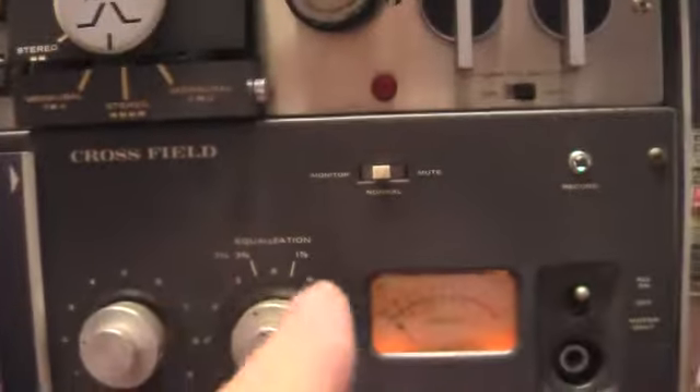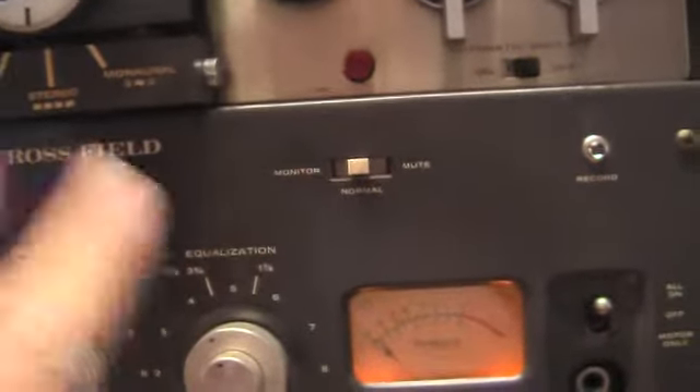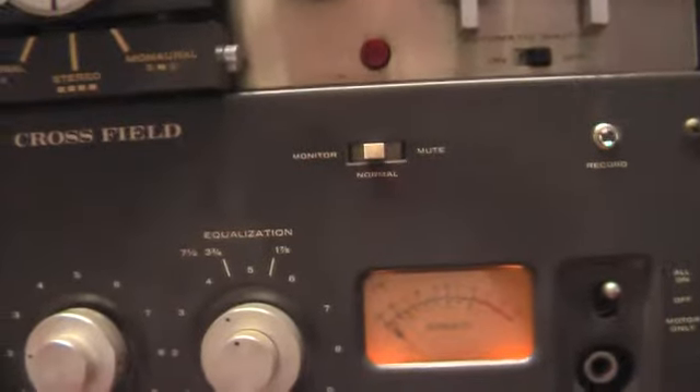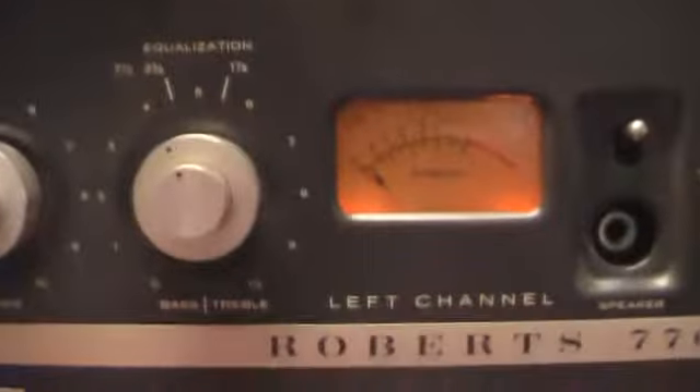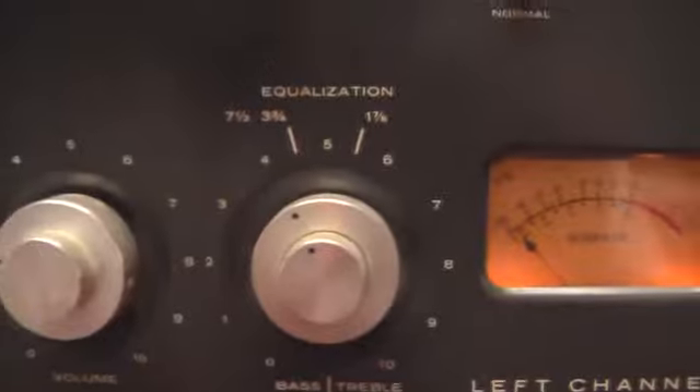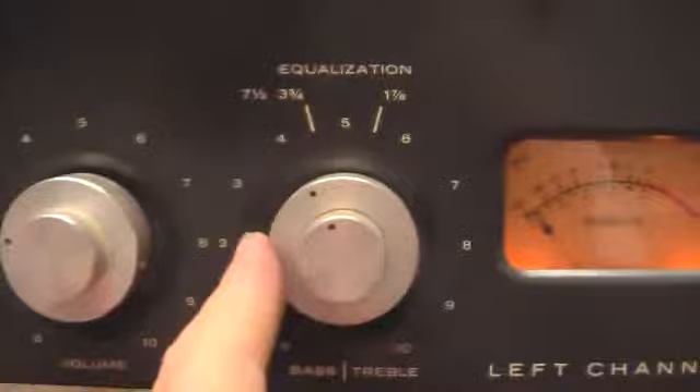They got monitor, normal, and mute. Mute cuts the speakers on the machine; normal has the speakers working; and monitor means you'd have external speakers or feed into another stereo while this machine is running. Or just mute it and you'll just have the stereo.